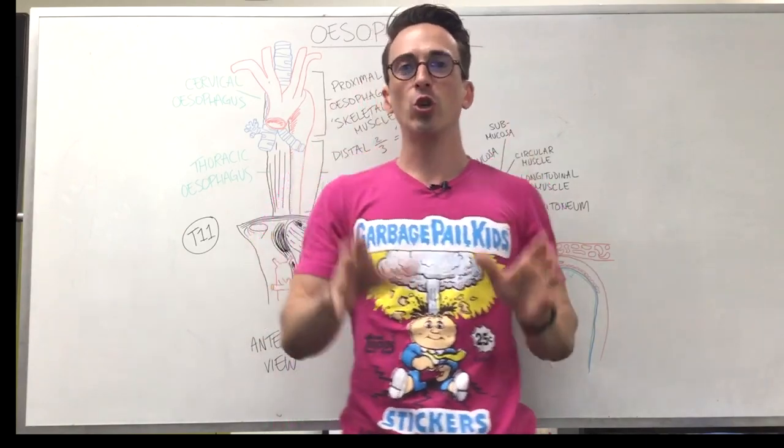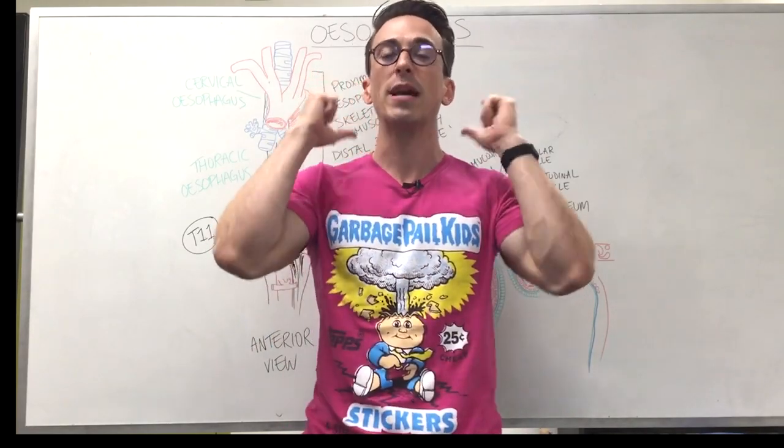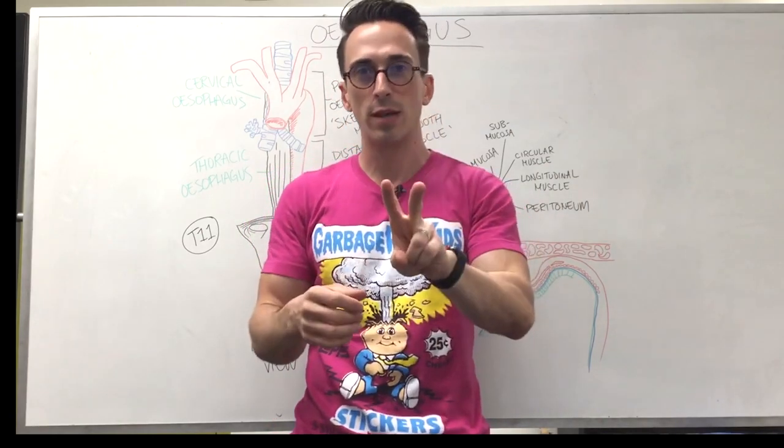The esophagus is a conduit — it's a pipe that sends food from the pharynx, which is the back of the throat, down to the stomach. The pipe is around about 25 centimeters long. It's a very muscular tube and it's made up of two types of muscle.